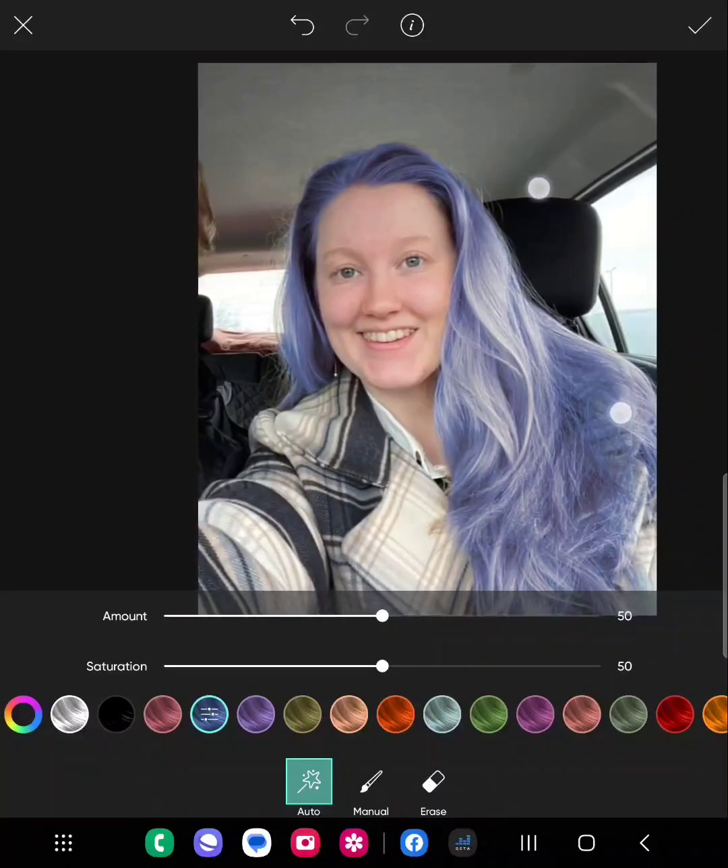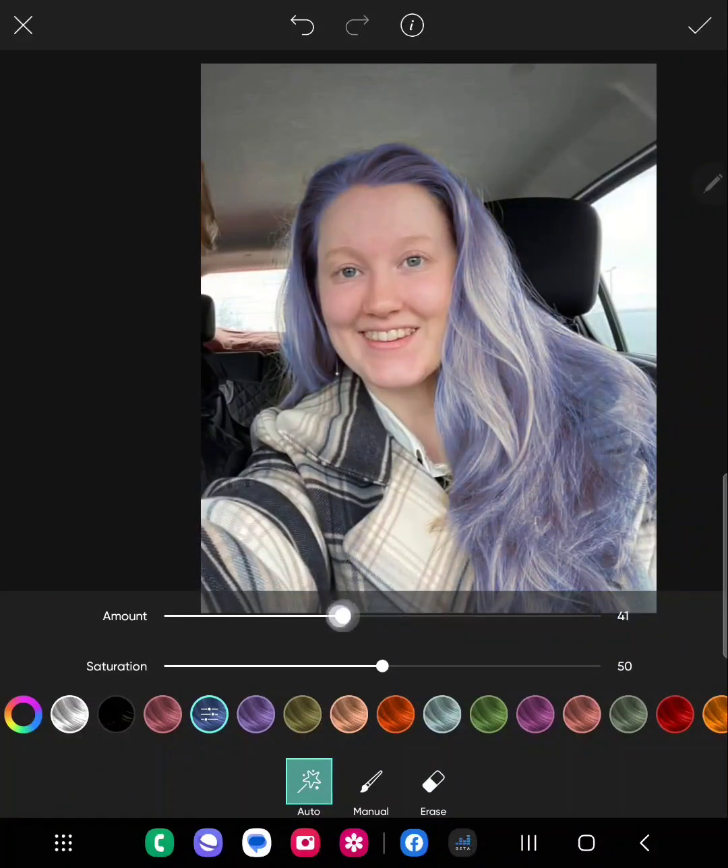What you can do is change the amount of color you want — just keep that around the middle. You can also adjust the saturation. Saturation takes color out or puts color in, so if you want a gray look you can do that, but we'll keep it around the middle. Once you've set that, you can select a different color.